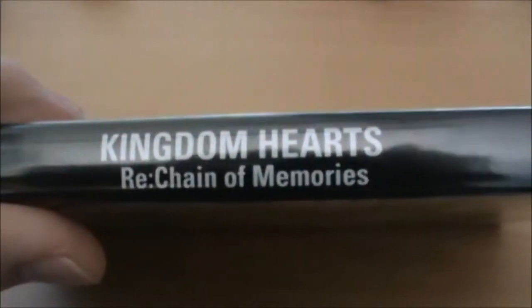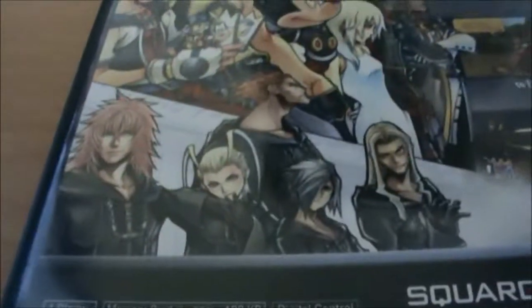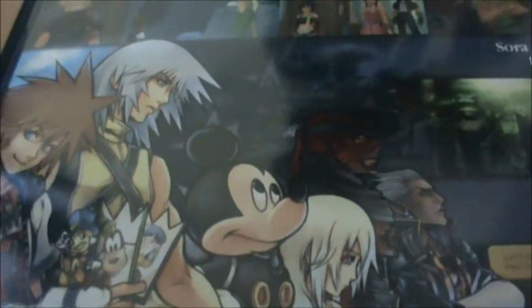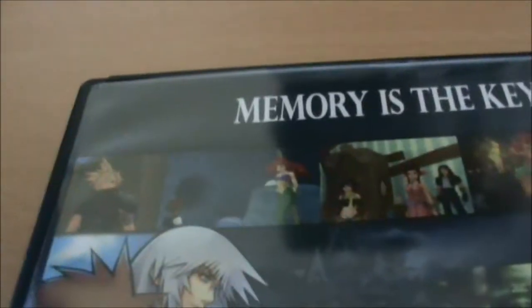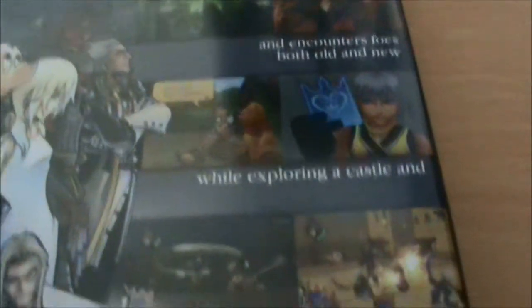On the side, nothing much — it's just the title written in block text. On the back though, we have this very nice piece of artwork of all the different characters and all the different Organization XIII members, as well as Ansem. We see all the different scenes: Sora reunites with his friends from Kingdom Hearts and encounters foes both new and old, while exploring a castle and regaining his missing memories.